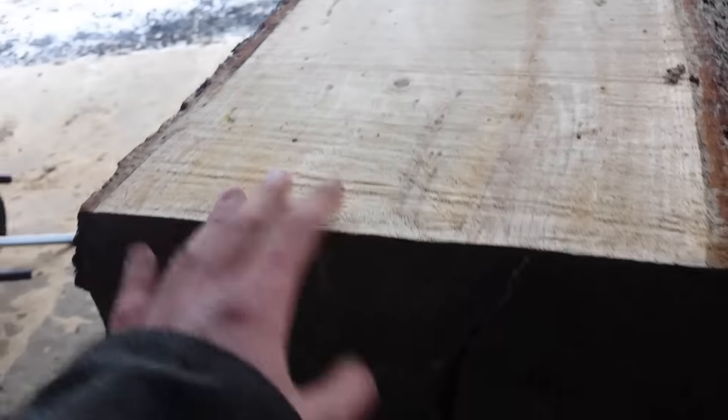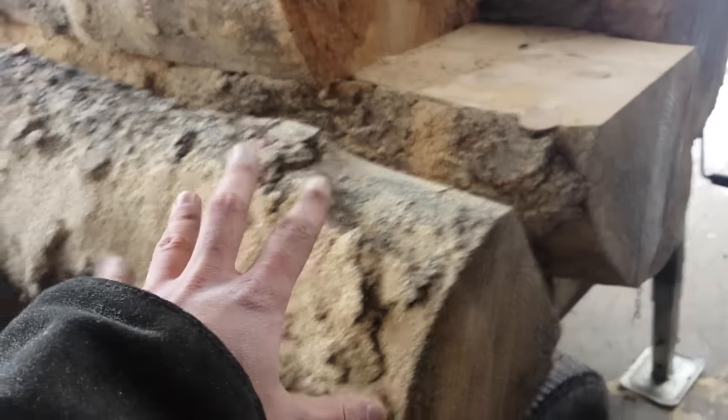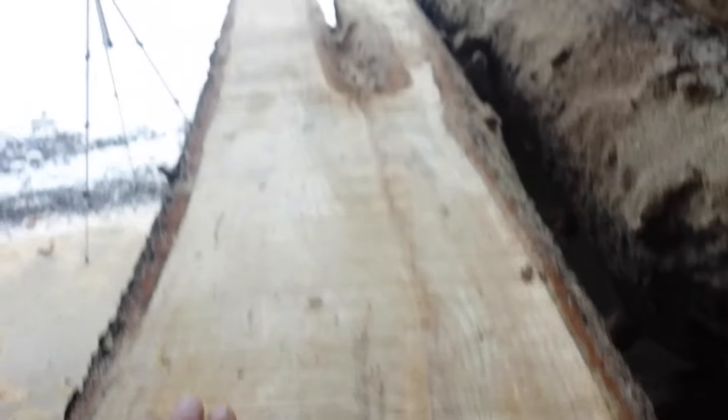This log is pretty wet. The rest of these are all pretty dry — these trees had been dead for a couple of years — and this is the heaviest one out of them all.